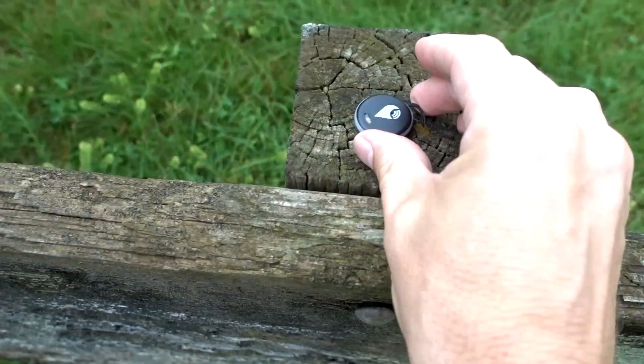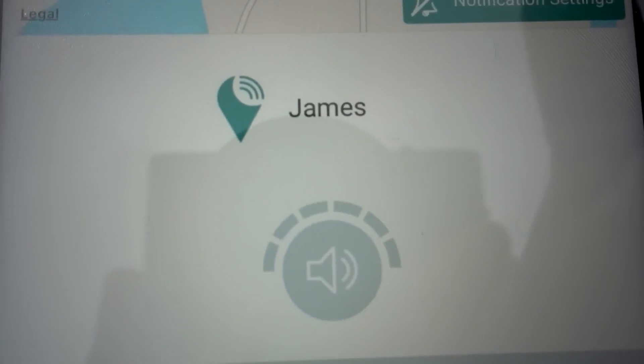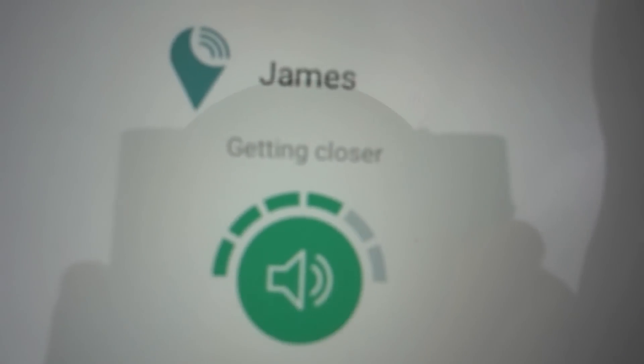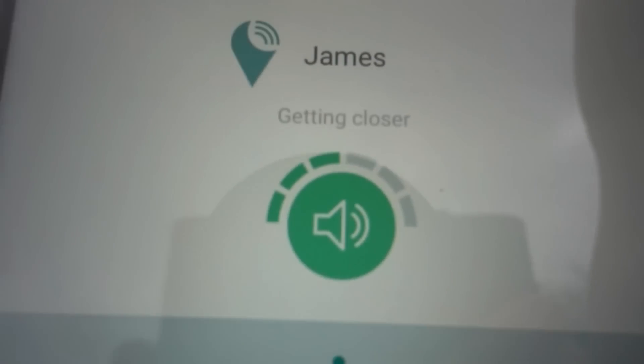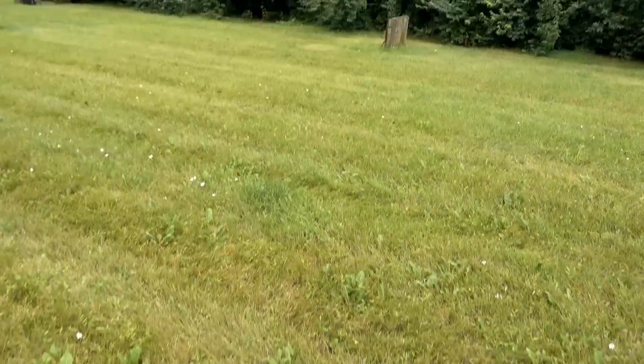I'm going to try putting the tracker over there — that's probably the very extent of the range. Then I'll walk back and see how well it tracks it. The app is telling me there are a thousand people nearby for Crowd Locate. Right now I'm seeing nothing. As I walk around, it says getting farther and getting closer. When I push the button from this far away I can still hear it, even over the background noise. I think the two-way communication is more effective than the closer/farther Marco Polo approach.